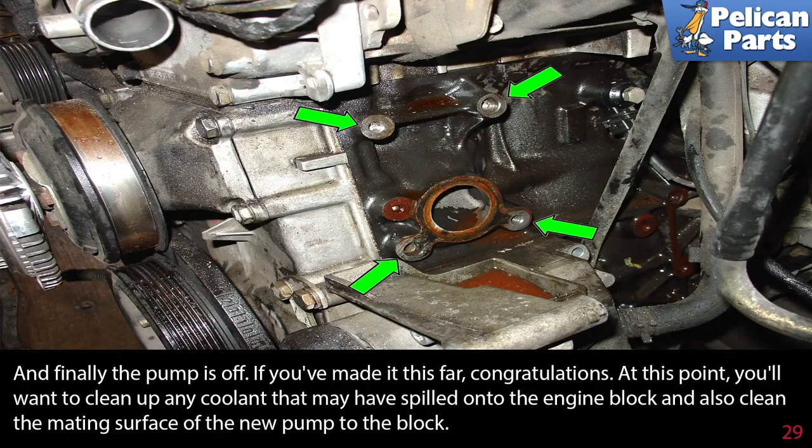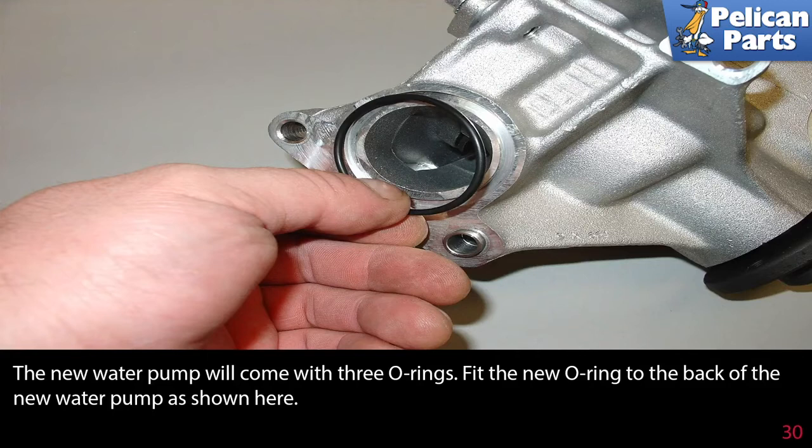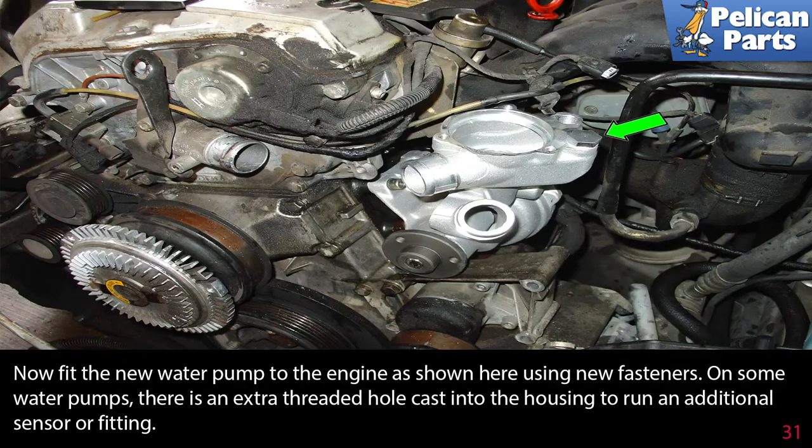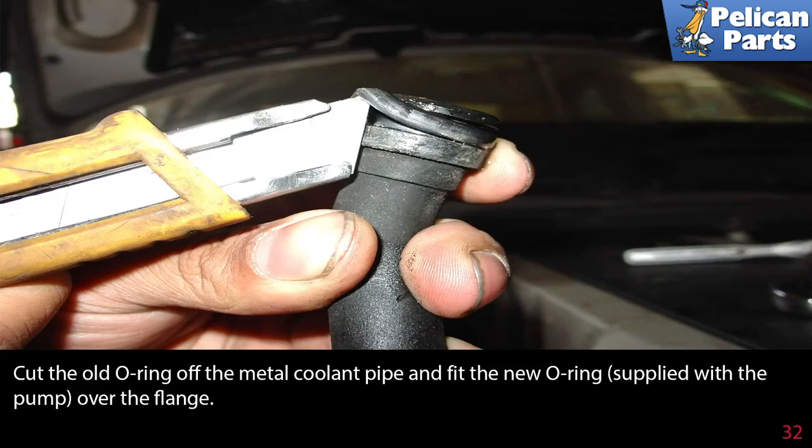At this point you will want to clean up any coolant spilled into the engine block and also clean the mating surfaces of the new pump to the block. This picture also shows the locations for the mounting bolts more clearly, green arrows. The new water pump will come with three o-rings. Fit the new o-ring to the back of the new pump. Now fit the new water pump to the engine using new fasteners. On some water pumps there is an extra threaded hole cast in the housing; you'll need to block off the additional hole with the supplied bolt and washer, green arrow. Cut the old o-ring off the metal coolant pipe and fit the new o-ring supplied with the pump over the flange.